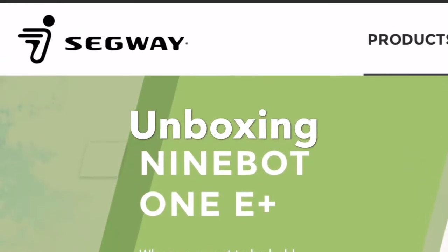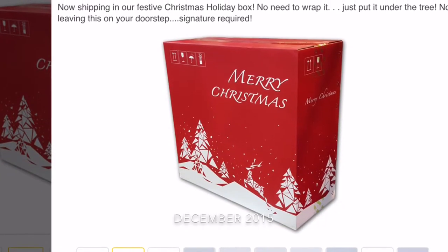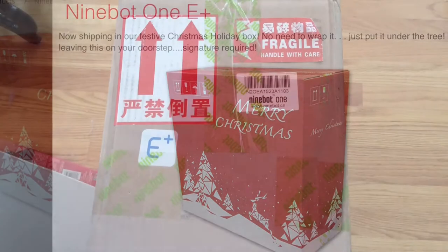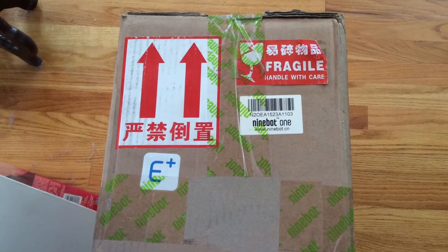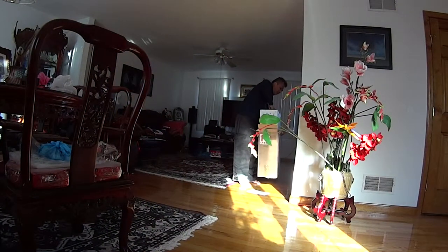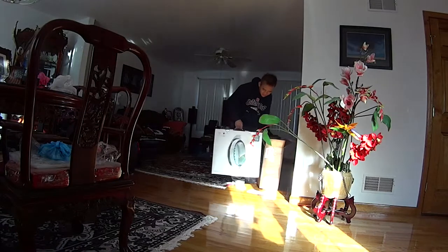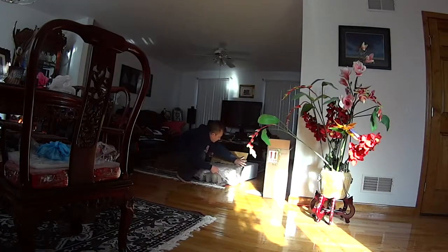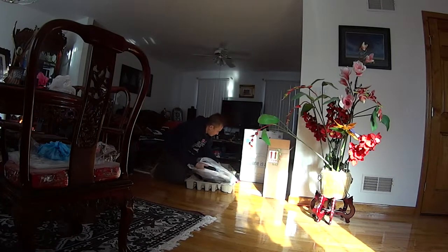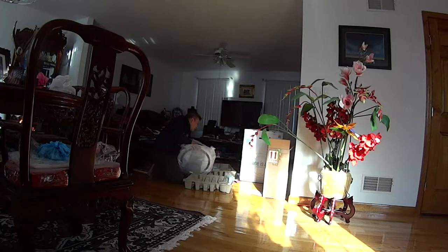Hello everyone, this is my video unboxing the Ninebot One E Plus. I got it as a Christmas present and it arrived in late November 2015. I was very excited to unbox it — I wasted no time. It was very well packaged together. It's unlike anything I've ever seen.